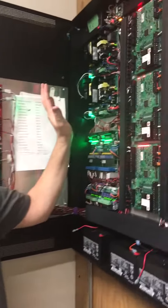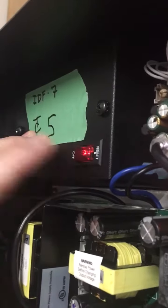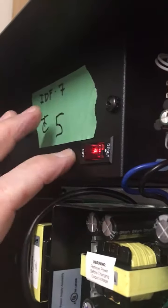Now you're gonna shut down power. Power's up here at the top. You'll see the red light and you simply press the off side. I'm not gonna do it right now because it's a live system, but you press off and that'll shut down everything.